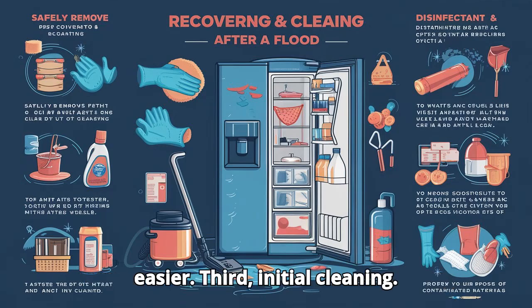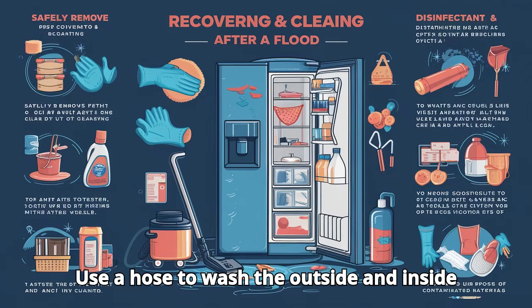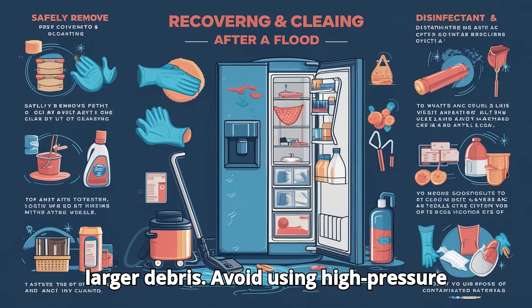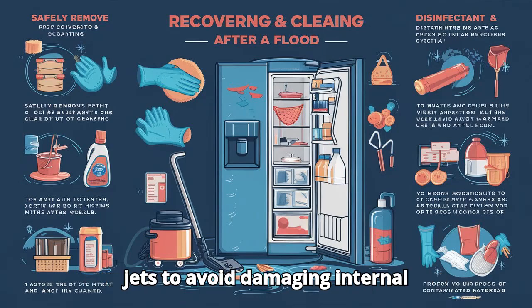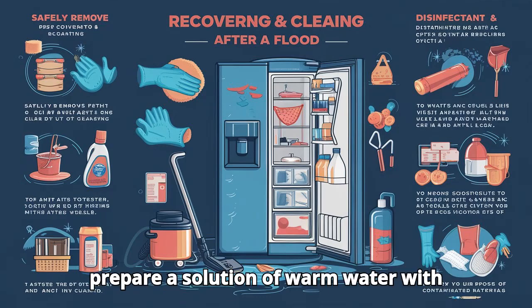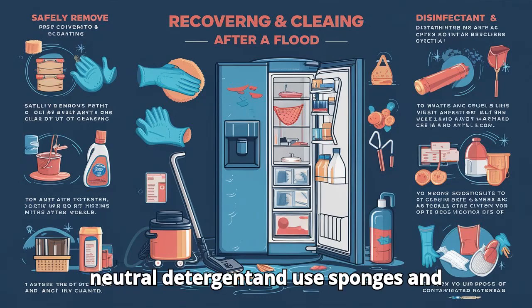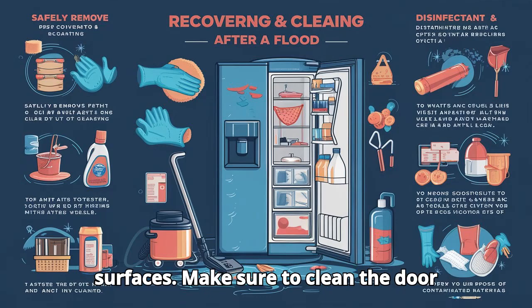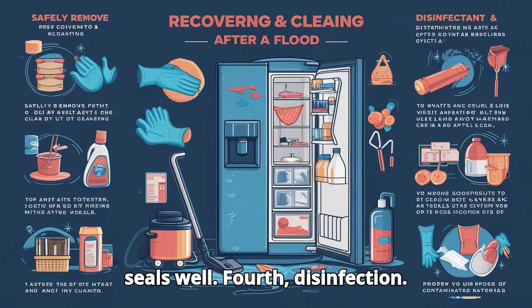Third, initial cleaning. Use a hose to wash the outside and inside of the refrigerator, removing mud and larger debris. Avoid using high-pressure jets to avoid damaging internal components. After this initial wash, prepare a solution of warm water with neutral detergent and use sponges and cloths to clean all internal and external surfaces. Make sure to clean the door seals well.